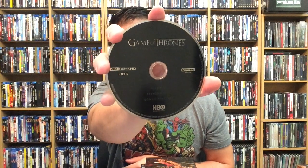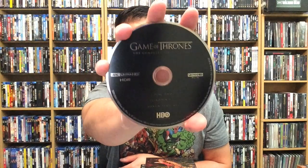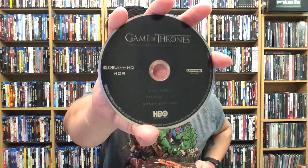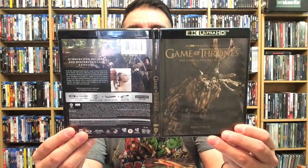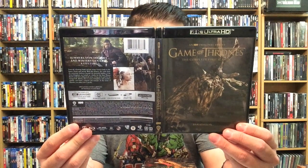It does come with a digital copy for the complete collection, not just individual seasons. The discs are actually stacked in here. We have disc one, disc two, disc three, and disc four. They all have various episodes — looks like the majority have about three episodes each, and then the last one has one. Here's the front, back, and spine for Game of Thrones: The Complete First Season.